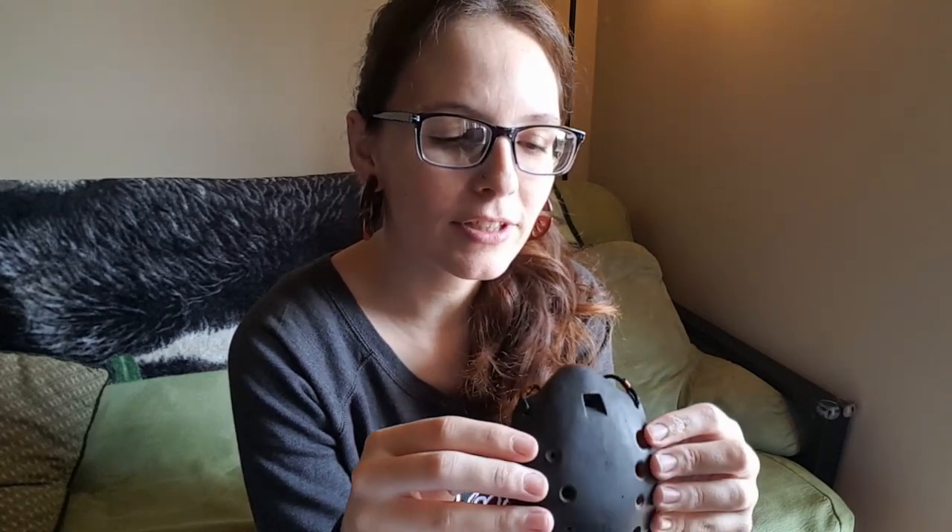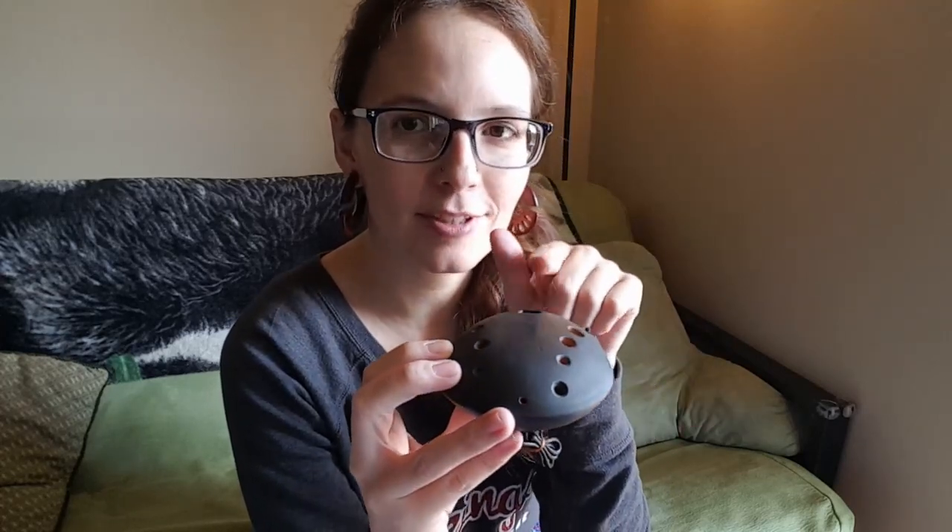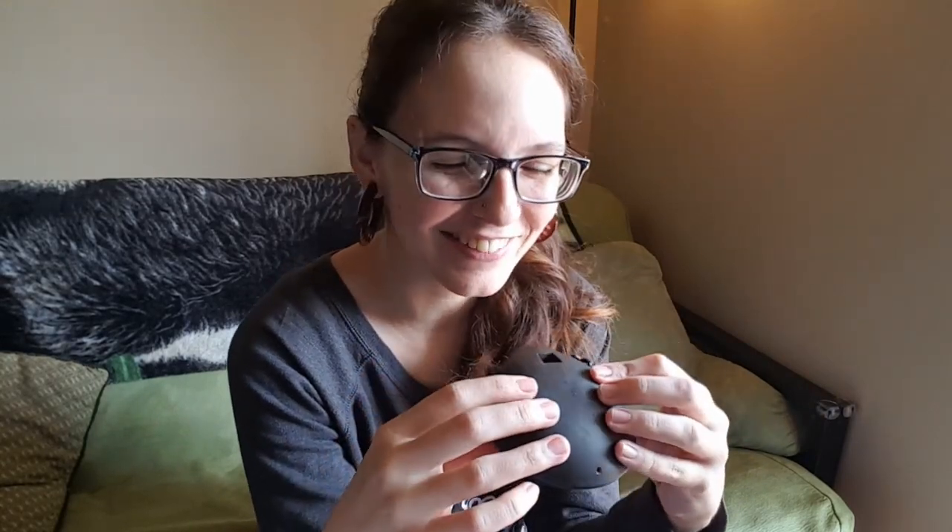The only thing about the sound I don't love is that high note when all the fingers are up — it does get pretty squeaky. There's a little squeak to the voicing when you get up to the highest note, which is possible to avoid with breath work, but being a little new to this I'm kind of having some trouble. But it is really neat to mess around with, and I'll give you an idea of it.